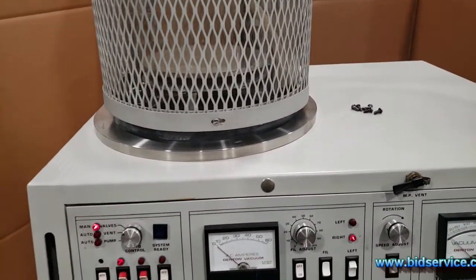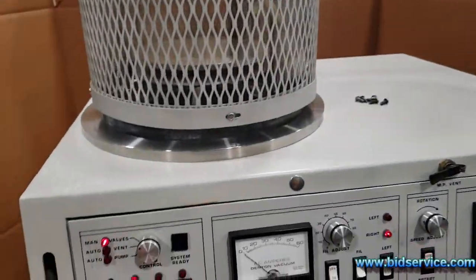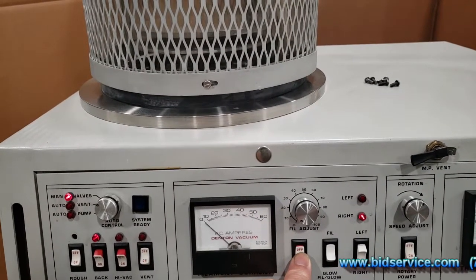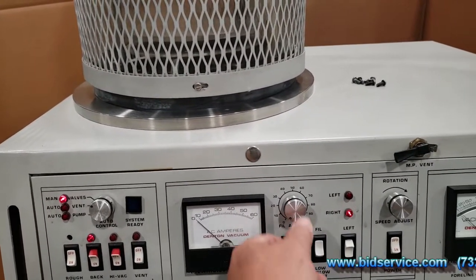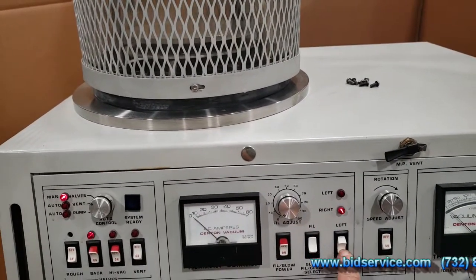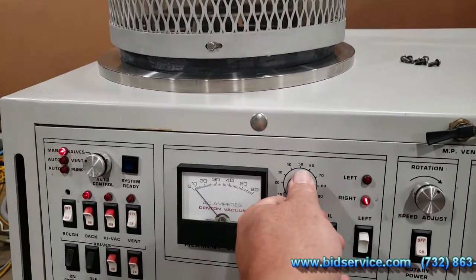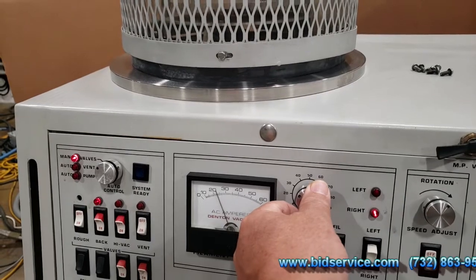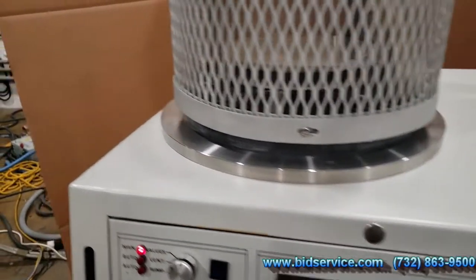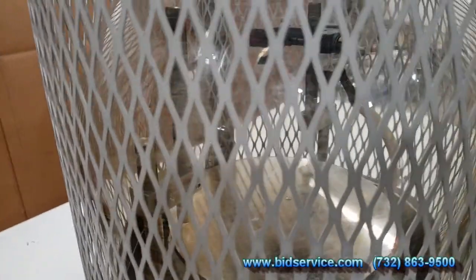What I'm going to first show you is that the system right now is under vacuum, and I'm going to turn on the filament. It's got a carbon source in there, so I'm going to turn the filament on. I'm going to make sure it's on the right-hand side. Now I'm going to increase - you're going to see this gauge go up, and that means the carbon rod is going to start glowing.